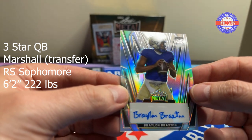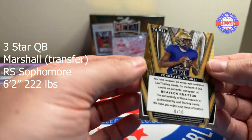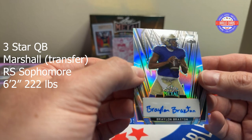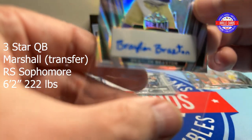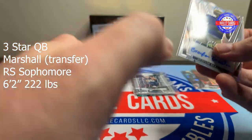Braylon Braxton — that name sounds familiar, I've heard that name. Eight of ten. Well, at least he's a quarterback, right? That's the good thing. Braylon Braxton.